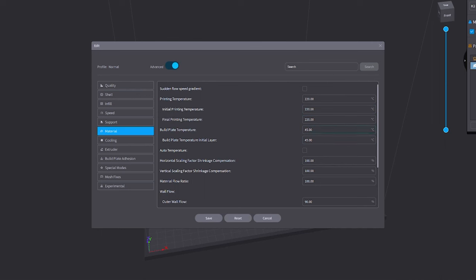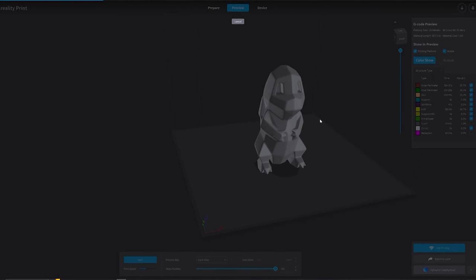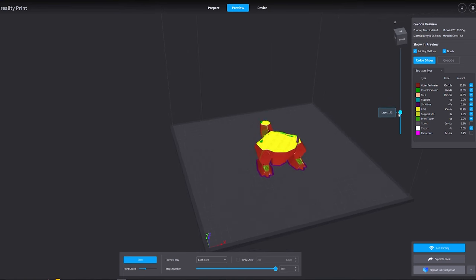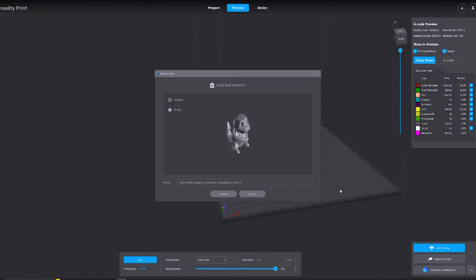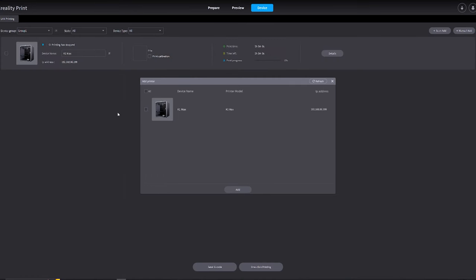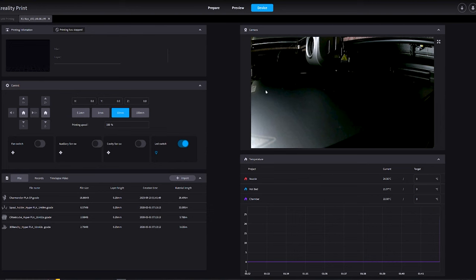In the support section I won't touch anything since we're not using supports. For the material, I'm going to increase the print bed temperature to 60 degrees Celsius. Based on my testing with the smaller K1, 45 degrees was not hot enough, especially with the print bed that comes with the K1 and K1 Max where they tell you to use glue stick — I'm avoiding the glue stick. I'll slice the file and send it to the K1 Max via LAN printing, setting a short file name. Creality Print will scan the network, find the printer, and I can click one-click printing to start right away or just send the G-code.